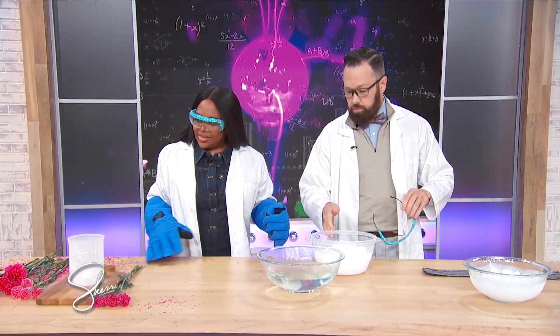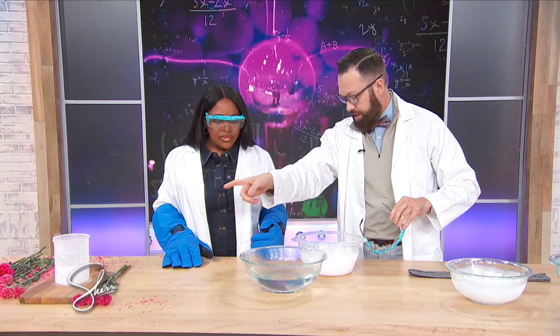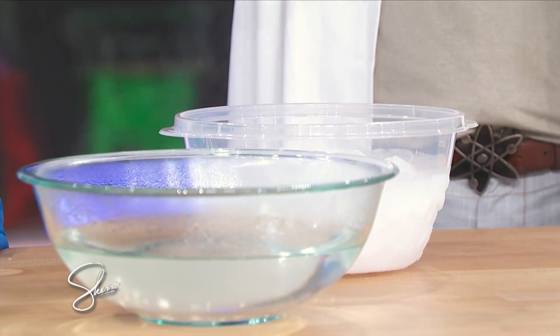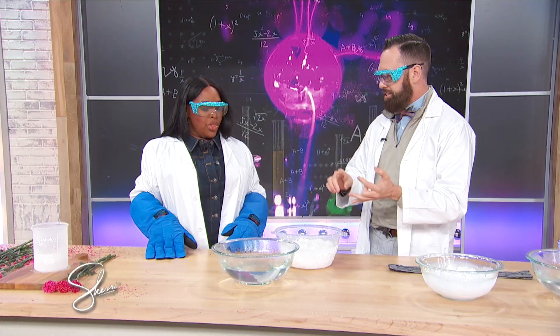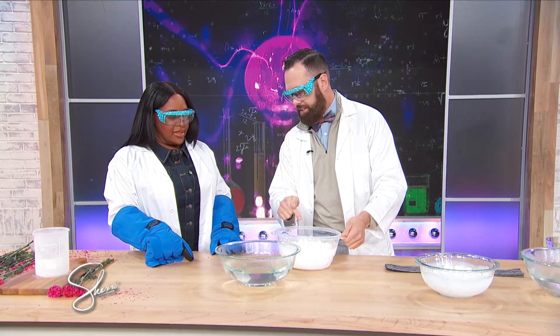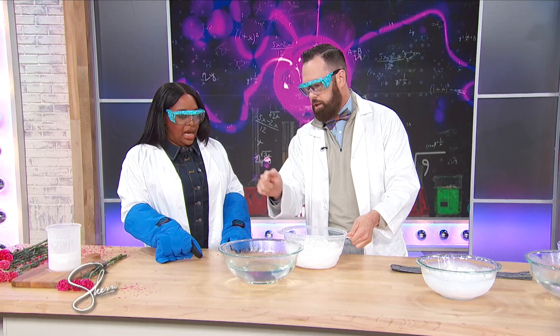Next one — it's dry ice, but not as cold as that. This is negative 109 degrees below zero. Kids, let me remind you: don't eat or drink your science experiment. Have an adult around and wear the appropriate safety gear. Frozen carbon dioxide gas — super cold.